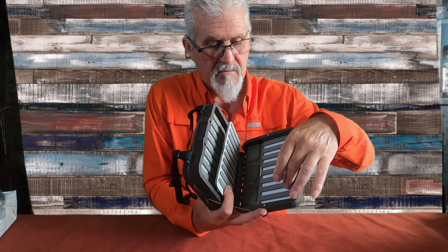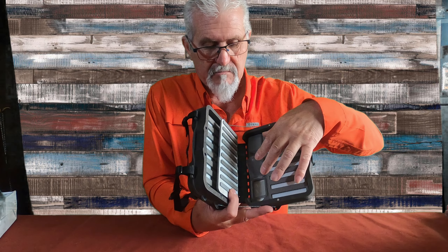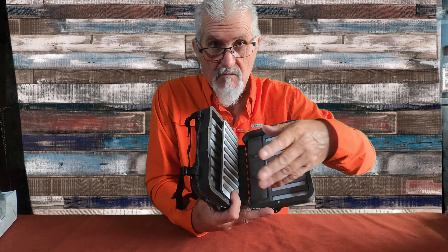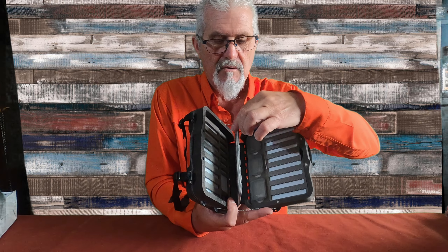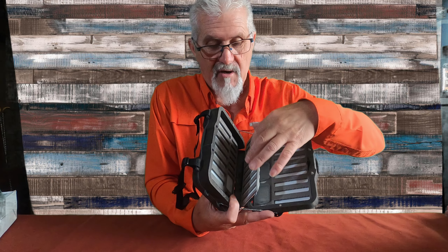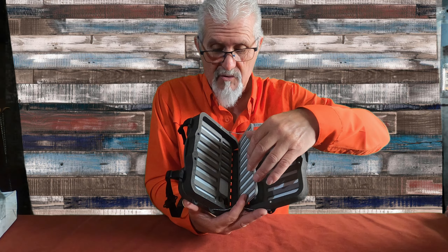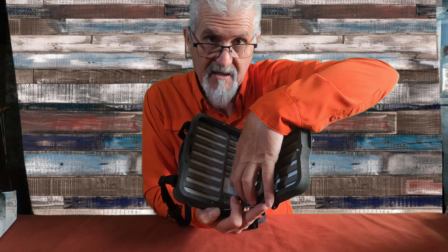Lleva portamoscas. Vamos a poner moscas, las que queramos — una, dos y tres cajas — para meter microanillas, muelles, micromoscas, moscas pequeñas. Luego lleva otro en el medio para poner más moscas. También podemos poner lo que queramos. Luego lleva otro espacio para poner más moscas pequeñas. Lleva enhebrador de moscas. Y esto blanco que veis aquí también es imán, que podéis poner ahí moscas. Y luego lleva más espacio para poner más moscas.